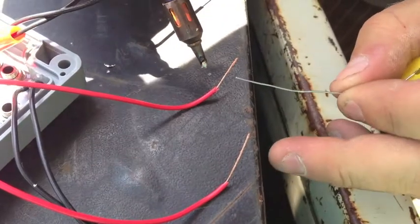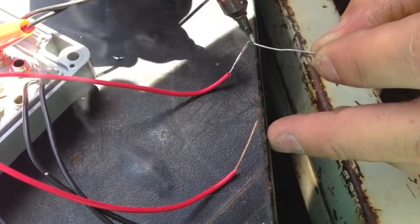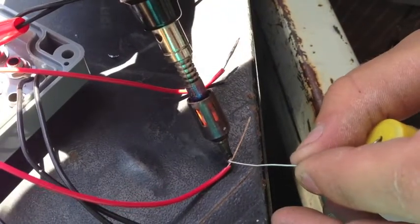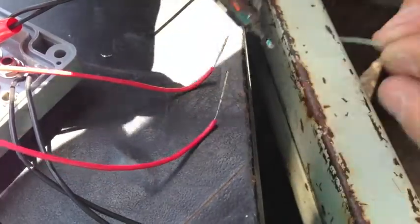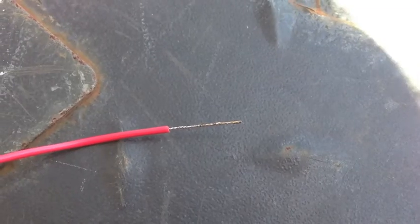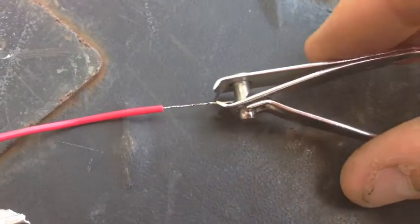You'll need to tin the end of the wires so they don't fray when you stick them into the terminal. Just twist the wire together, then run some solder down it. Trim the wire down to a nice length so you don't have excess copper sticking out of the terminal.